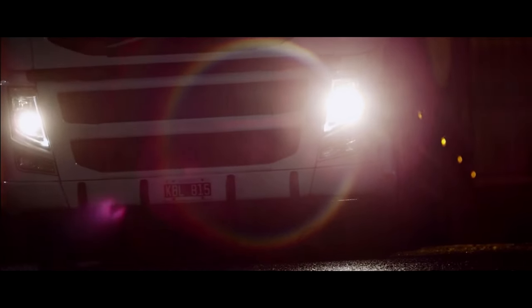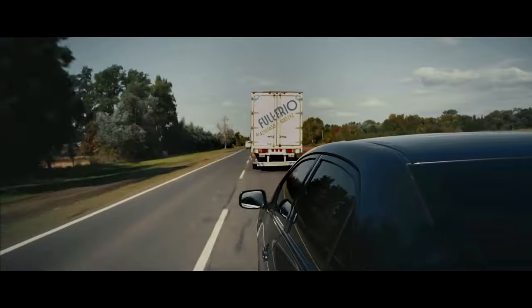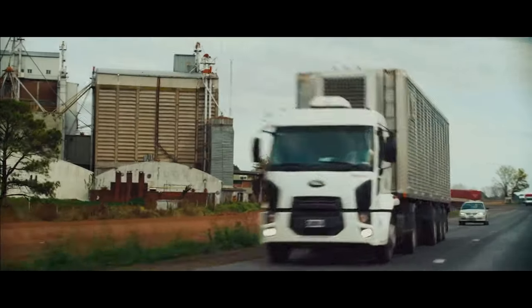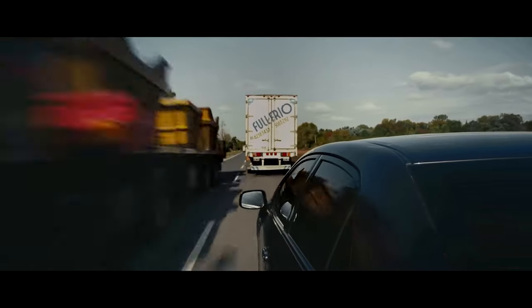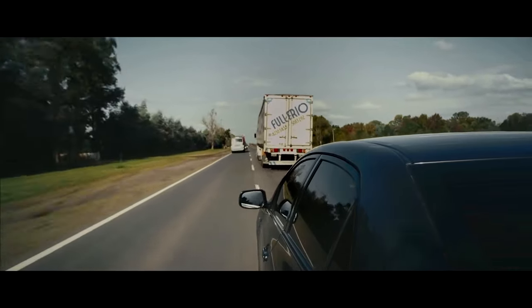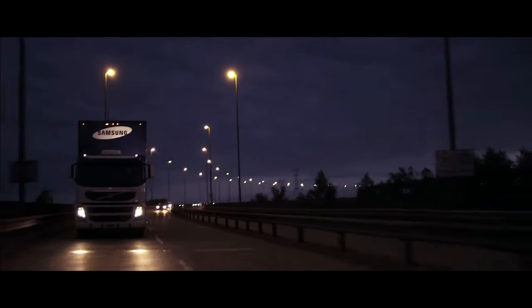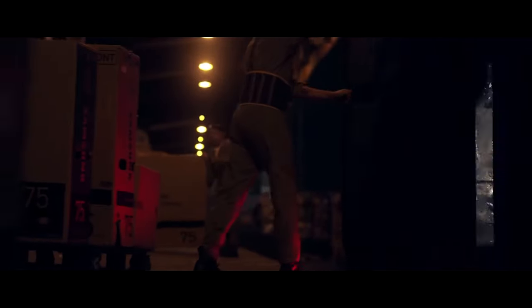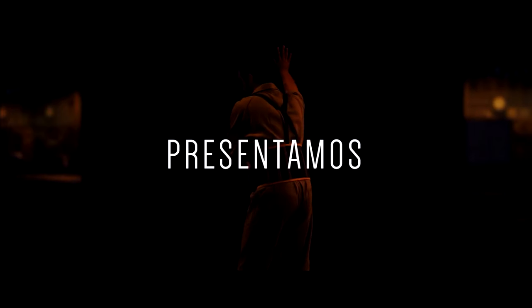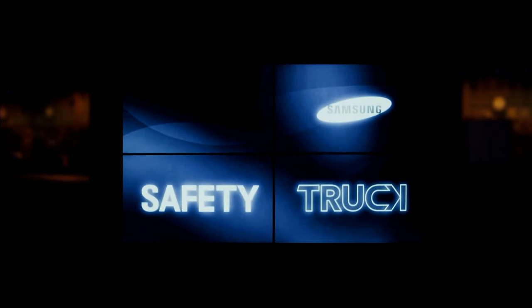Samsung Safety Truck — regardless of how fast the car you're driving, there are times when you are stuck behind semi-trailers, unable to see the road ahead and moving at a snail's pace. You feel a constant itch to pass the truck ahead, but the unknown upcoming traffic makes it difficult. Samsung has a solution: a prototype video system called the Safety Truck, which has been tested and proven to work.